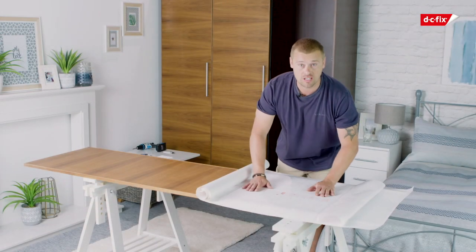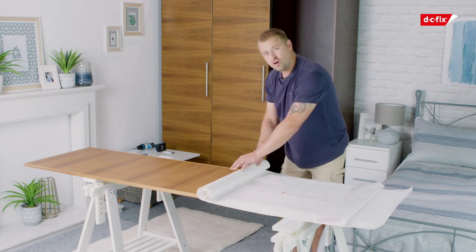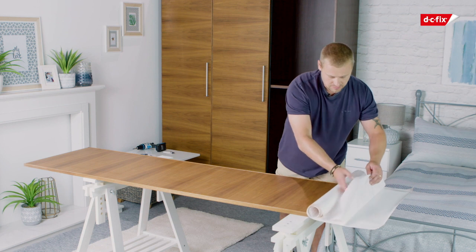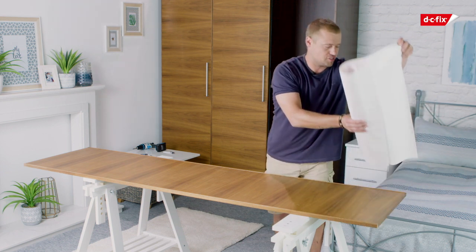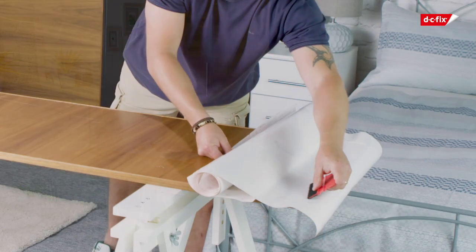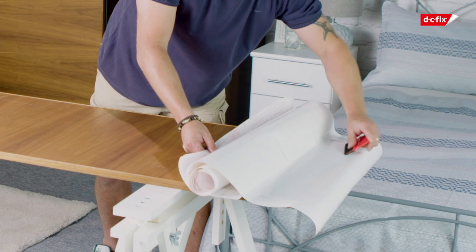Now that we've measured and cut our film, just fold it back by about 15 centimetres and roll this side up to make the application a little bit easier. When you've done that, you need to give it a flip, leaving enough space at the edge as you overhang. Just press it down gently, get your smoother, and just start smoothing at the top, just pressed in.